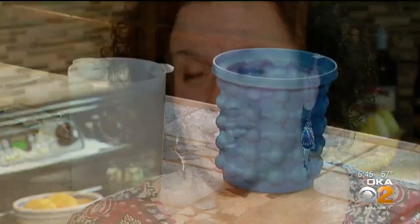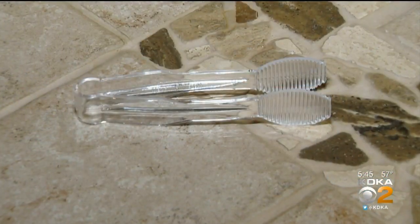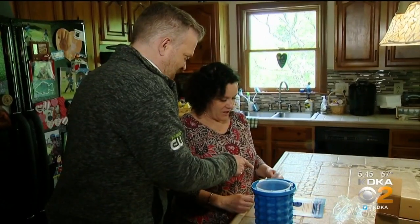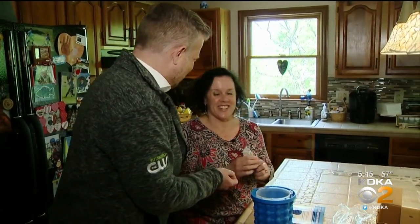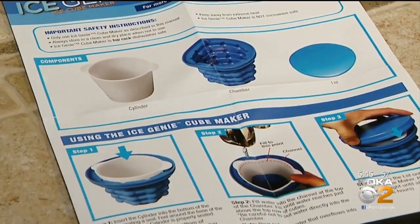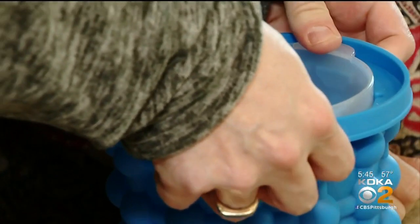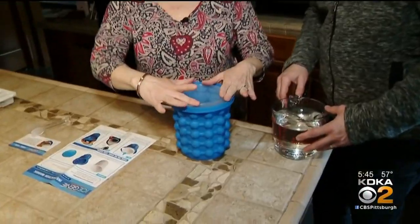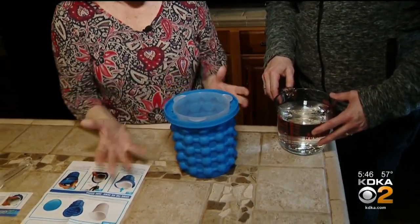Laurie wonders how big those cubes could be, and the tongs that come with the Genie seem to reaffirm that. Oh my gosh, they're so little — they're like for children. They're tiny tiny. The instructions tell us to get the inside cylinder all the way down so water doesn't leak into the middle. You need to make sure this is secure or it'll just fill up the whole thing.